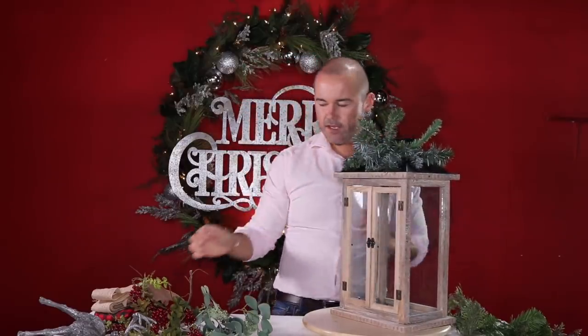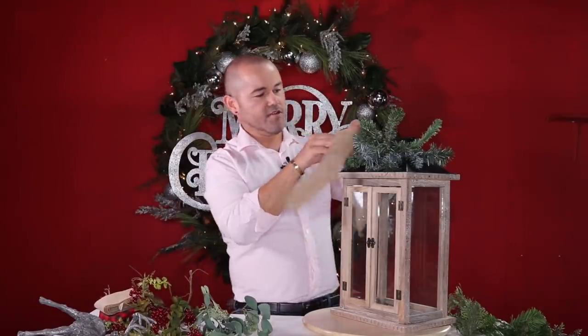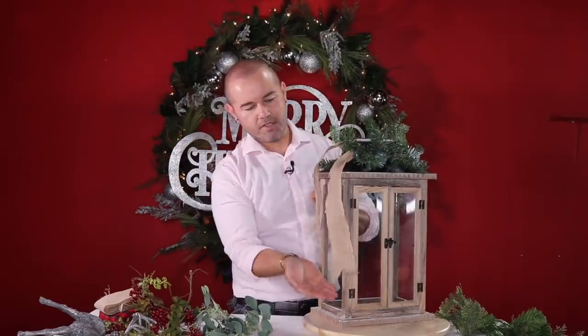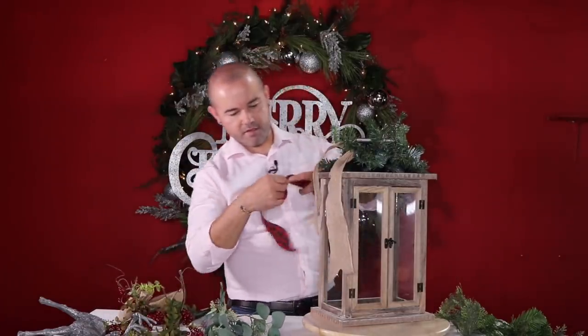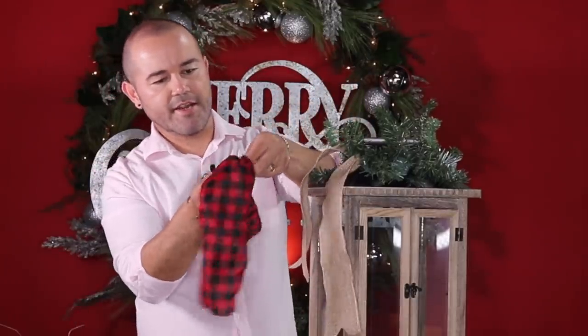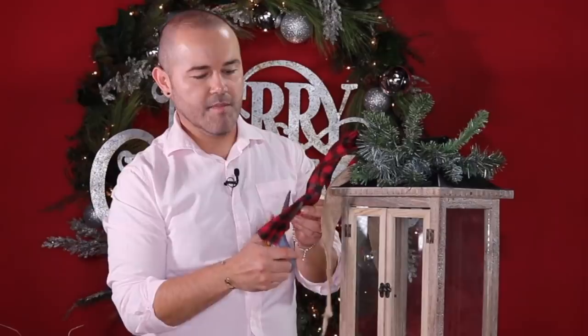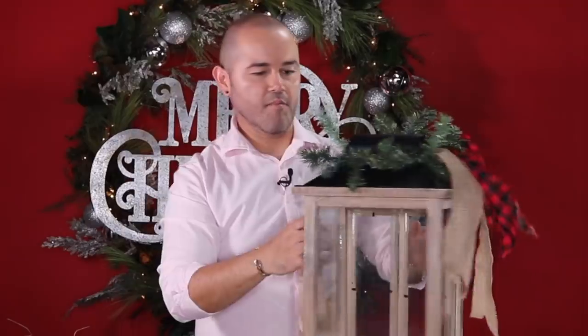Now I'm going to add some burlap ribbon, letting it hang to the side and giving it a little stagger. Then I'll cut some of the check ribbon and attach it in the same spot, cutting it a little shorter than the bottom one so the burlap shows a little more. I'll come in on the other side with burlap as well, twisting and attaching it, then make a sweet little bow. I'm going to attach the bow using the bristles of the garland — that's why it's so important to learn how to work with these garlands.